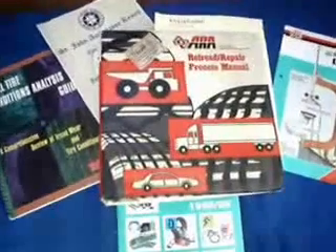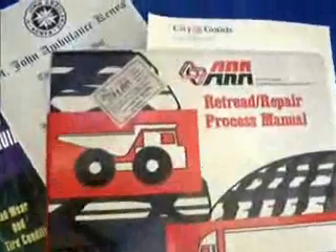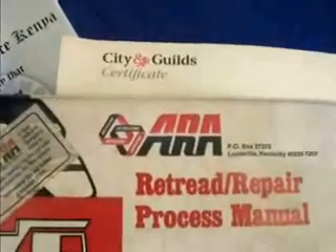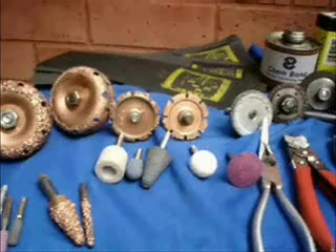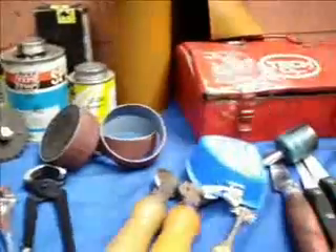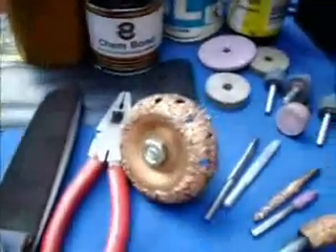Whatever methods, procedures or materials are used for repairing tyres, it is most important to follow the instructions and advice offered by the supplier in conjunction with national associations or institutions. Workmanship and materials are the greatest contributors to successful tyre repairing. The very best tools for buffing and buzz-out techniques should be utilized. Knives and side cutters, along with a variety of specially shaped grinding and finishing tools, will effectively and efficiently prepare the damaged area.